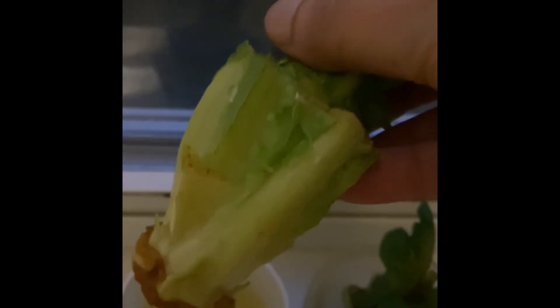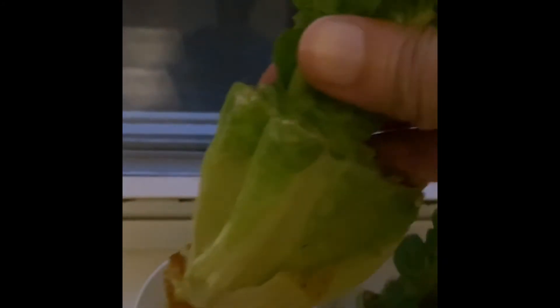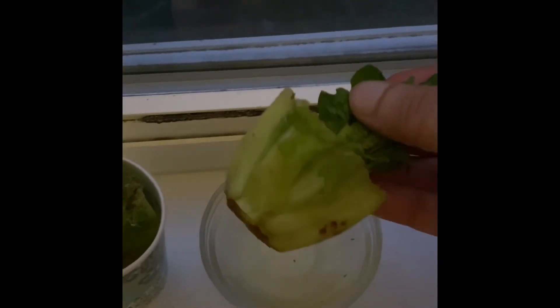It is starting to develop some roots, but we leave it in the water for some more days, and once it has enough roots we can plant this in the soil.